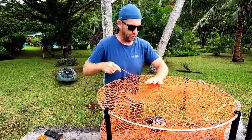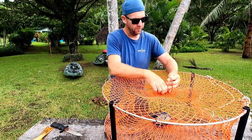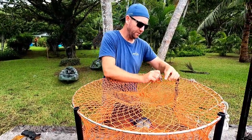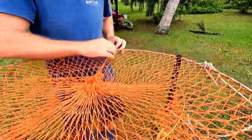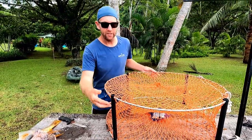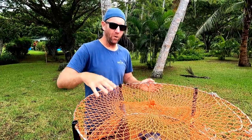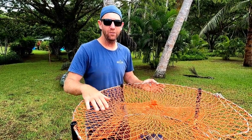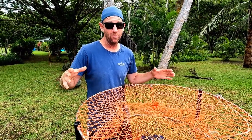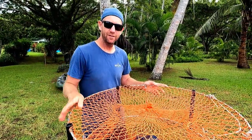Then stretch it out to the edge and clip that on — and that's it. Muddies climb in here. You usually only get one mud crab in each pot like this, especially if they're male, because they'll get in there and have a feed, and if it's a big one the others aren't going to come in. But let's go drop this in and try our luck.